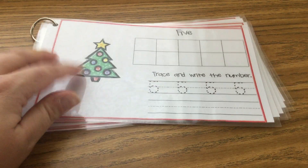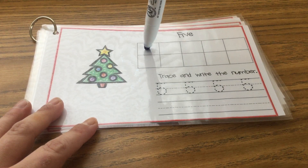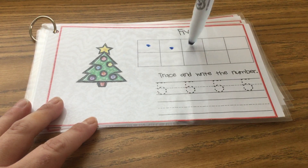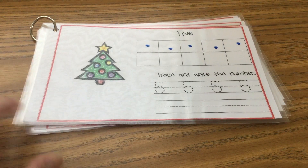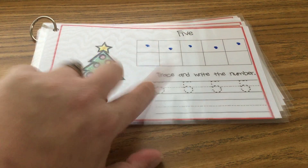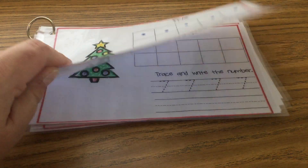Next we go on to number five. Count with me because we're halfway done. One, two, three, four, five dots go in the ten frame. Then trace your fives and practice writing them by yourself.